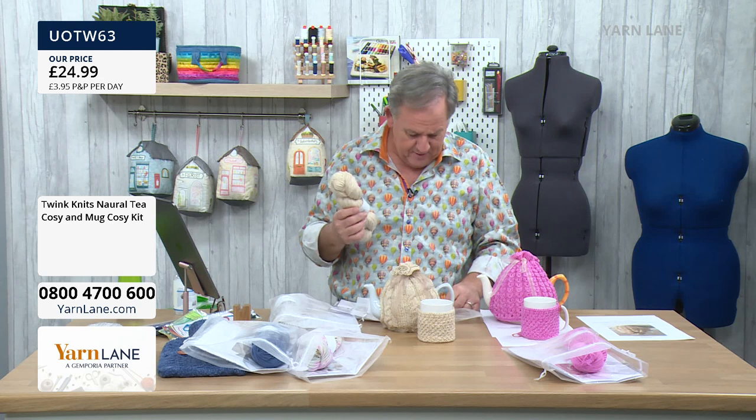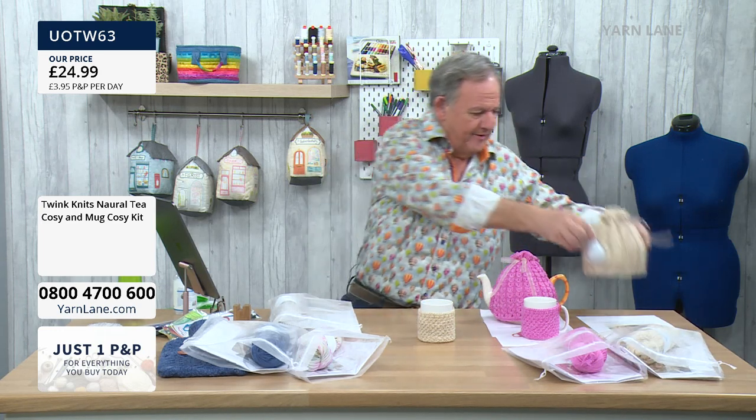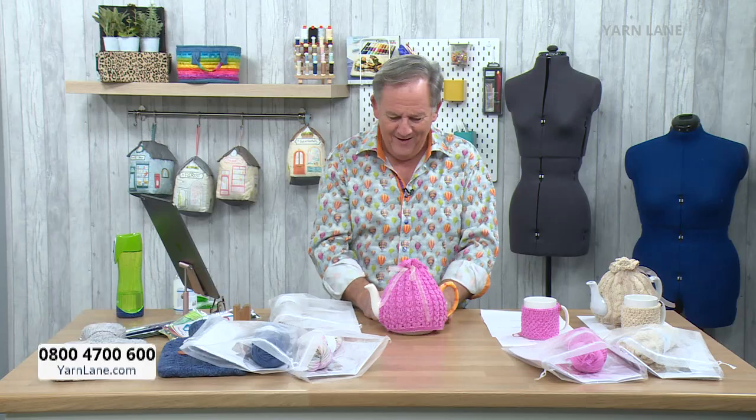And you get buttons and ribbon. So that's to make those. I'll show you the instructions as we go through. The other one — that's cable knit. This is like old granny's teapot, isn't it? I love it. This is the one I think Mark and Clive will make. They're like little baby scallops, aren't they?